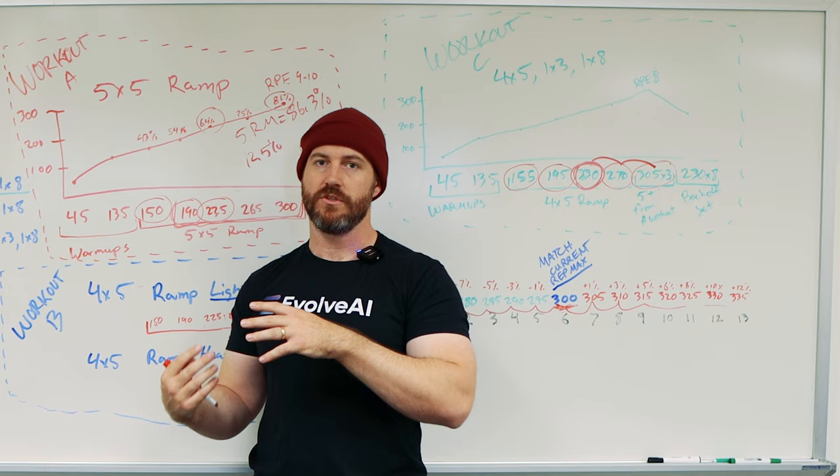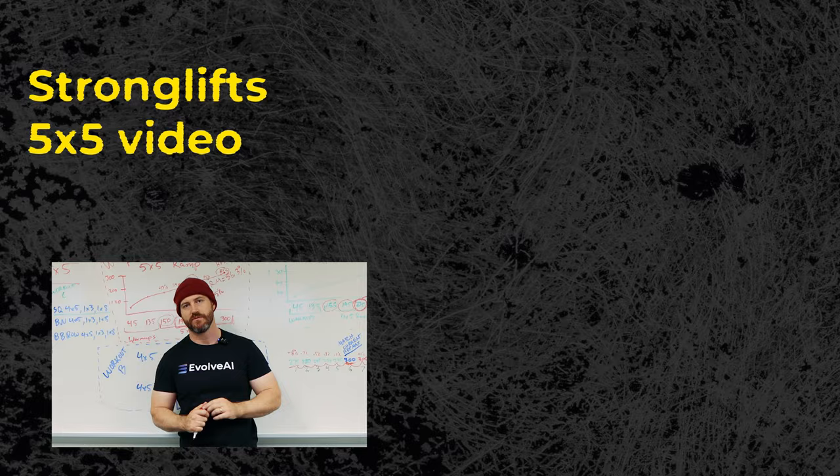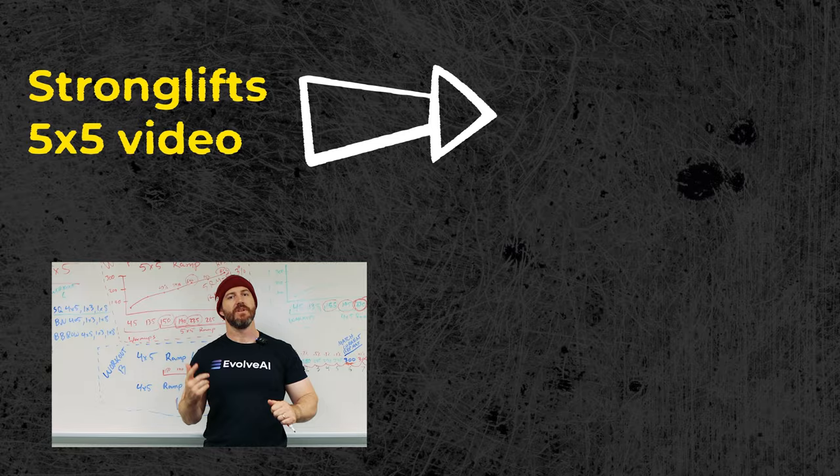I hope that was helpful in understanding Mad Cow 5x5. If you have any questions, please leave them in the comments down below. If you've gotten to this point, make sure to like and subscribe. I hope wherever you're at, you're doing well. Blessings.